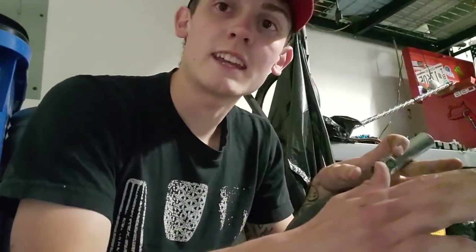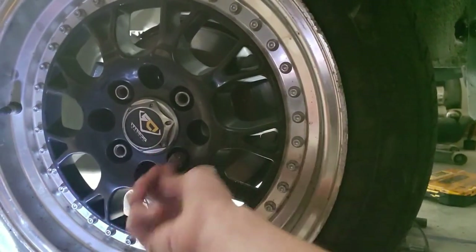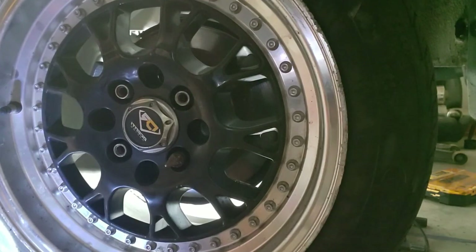I already ran into my first issue: with the 1.8 Miata diff, you have to pull the axles out of the car. To do that you have to take the tire off to get to the nut that holds the end of the axle on. This car has these funky spiked lug nut things, and the socket I have isn't fitting. These weird spikes - I got most of them off but I'm going to run to the auto parts store to find the right one.